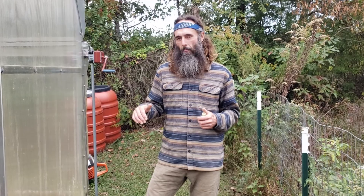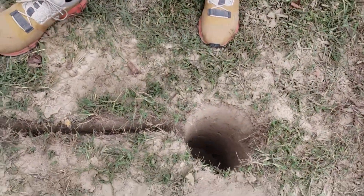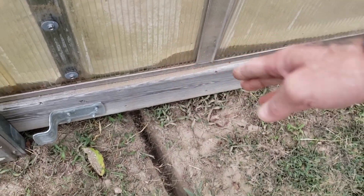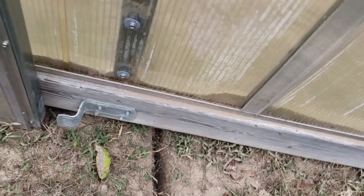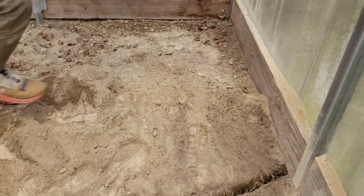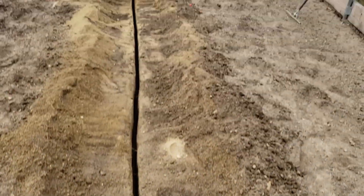Now we're at the point where we have our trench made, going from the point where the pole and antenna will be outside of the greenhouse. It's a pretty shallow trench running under the framing, and then as we enter the soil that will be growing in inside the greenhouse, the trench starts to get maximum depth pretty quickly — about 14 inches in this case — running all the way to the northern point.